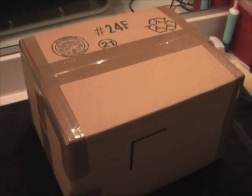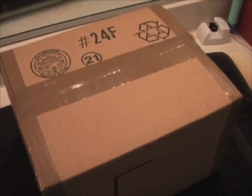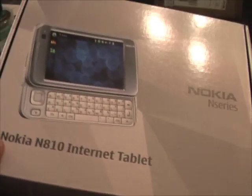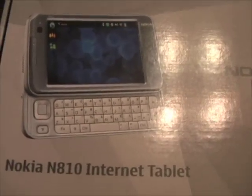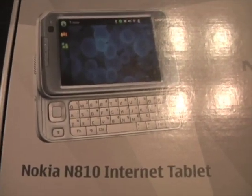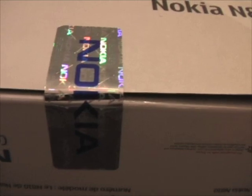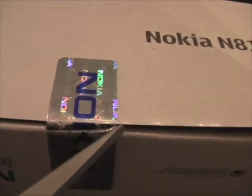In a few moments you will see the brand new internet tablet from Nokia. I just used this pair of scissors to get into the box and here we go. Here we have it in the flesh — it's the Nokia N810 internet tablet with the QWERTY keyboard. If you ever get a Nokia device box and it's open or torn up, be wary of that unless you're getting it from a private seller.